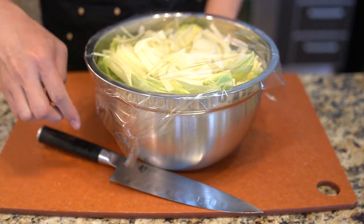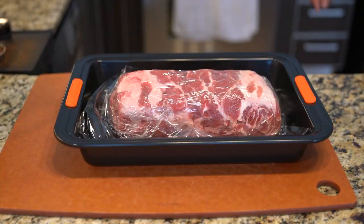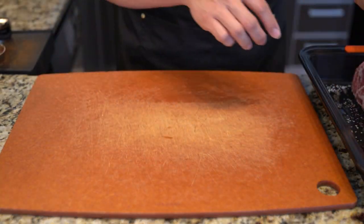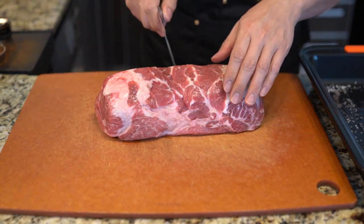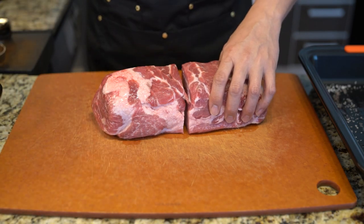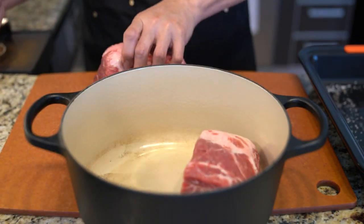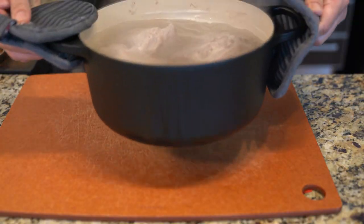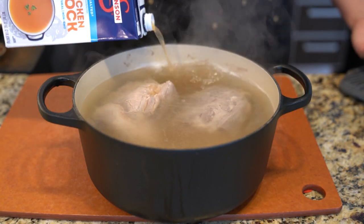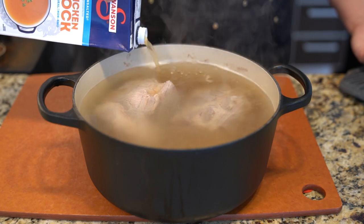Now I'm going to cover the vegetables in plastic film and put them in the refrigerator. Our meat has been sitting for about an hour or two, and I'm going to cut it in half because the piece is just too big for the pot I'm using. I'm using a cast iron pot, and after boiling for an hour or two I'm adding in chicken stock, which adds more flavor to it.